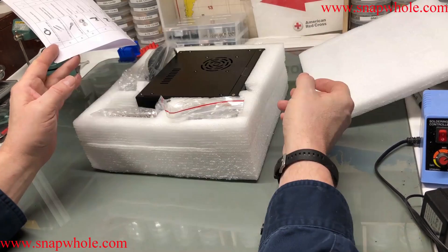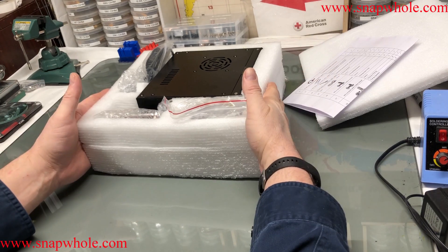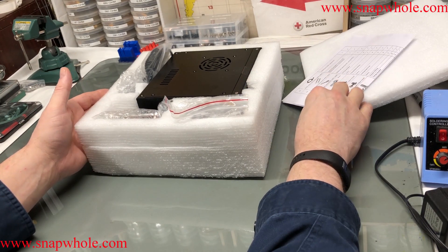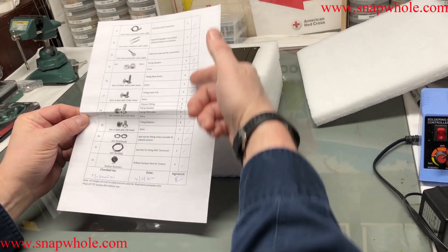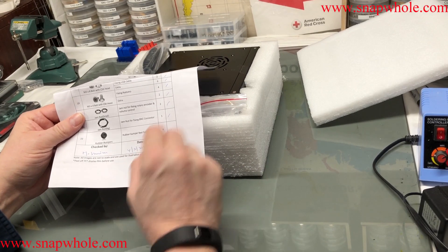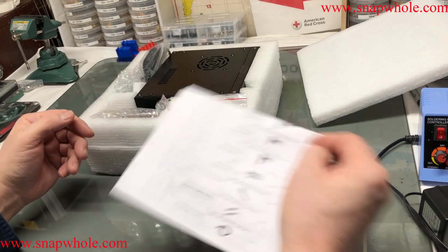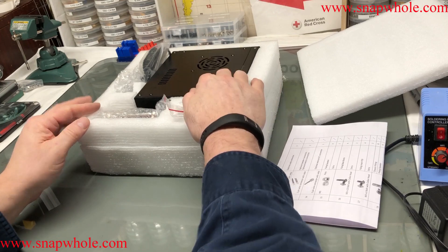Good evening. I have a UBITX version 6 - just ordered it. Thought I'd do an unboxing and setup. It comes with a quality control sheet where someone's checked off that everything's here and signed it. It came roughly a week ago via DHL, and it was $209 with the case.